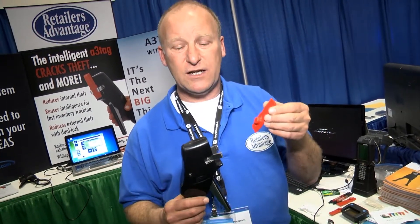This is the A3 tag and the smart detacher. By combining the A3 tag with the smart detacher, you record the exact moment the tag was removed from the product. The same tag also works with all existing EAS systems.